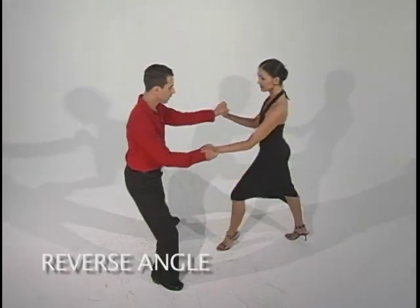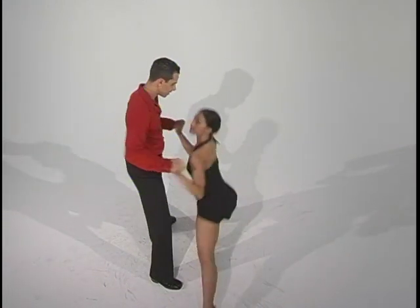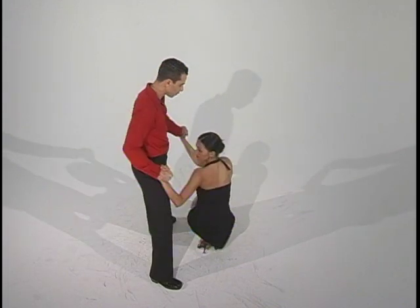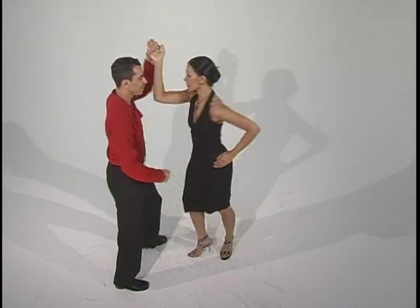One, two, three, five, six, seven. One, two, three, five, six, seven. One, two, three — up — five, six, seven. One, two, three, five, six, seven.